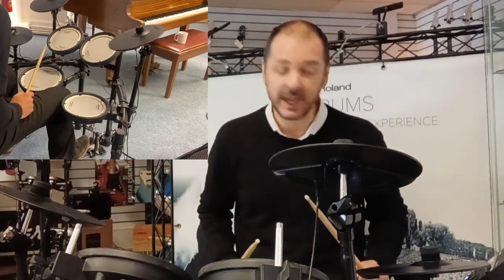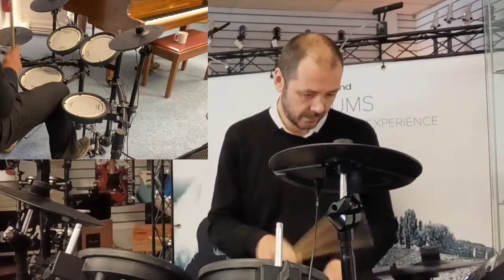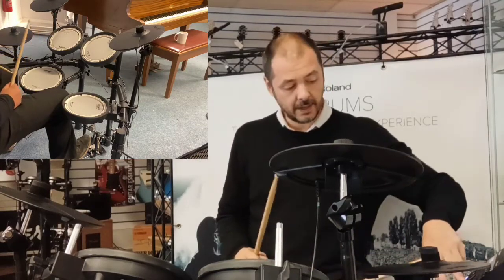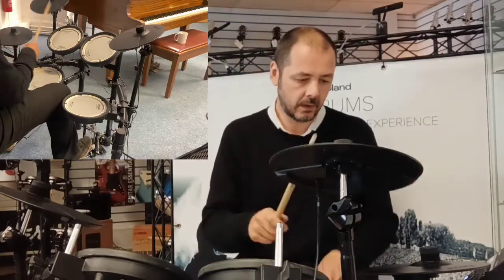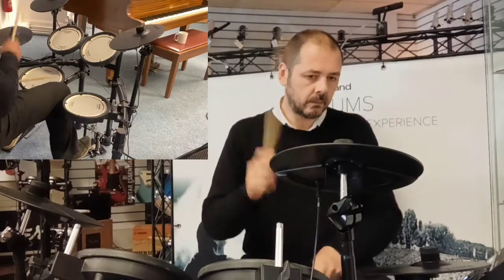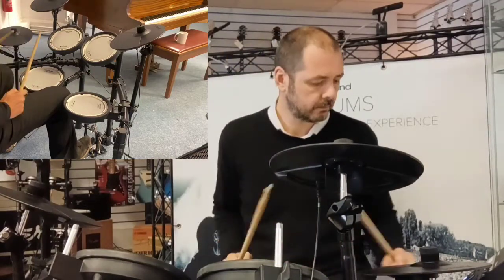I'll just run you through a few of the kits on here. The first one you've just been hearing is Live Acoustic. There's a dial here, or left and right buttons to navigate. The next one along: Solid Rock, then Metal — really big sounding that, big boom on that kick drum.